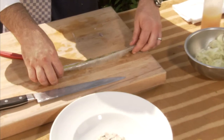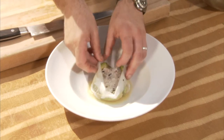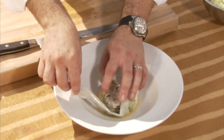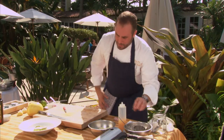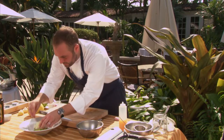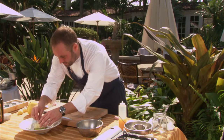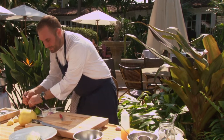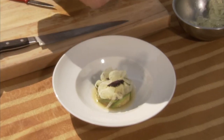We have a little avocado that we made. We have a little shaved fennel salad on top. A little bit of purple basil — a little color, a little basil, a little anise flavor.